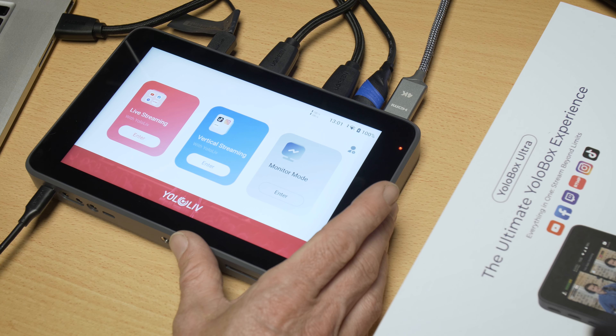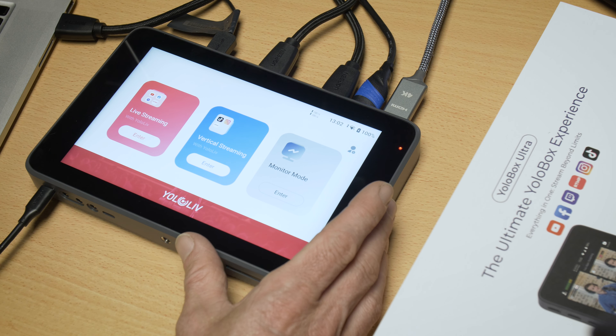Welcome to this video on the YoloBox Ultra. Today I'll be going over all of the functionality of the YoloBox Ultra, going through all the various different modes. You can think of this video as a virtual manual for the device. I've already done a video on all of the new features added to the YoloBox Ultra versus the Pro, so check that out — there'll be a link in the description. You can also find other videos on the YoloBox Pro on my channel.